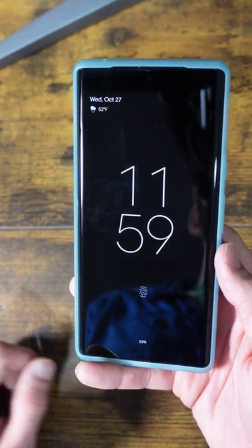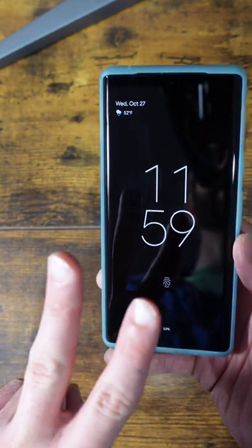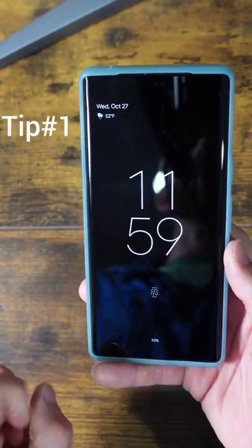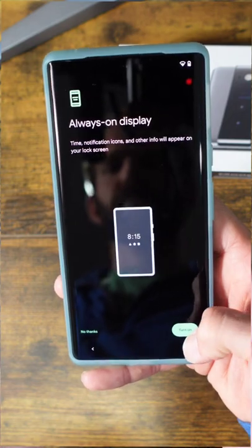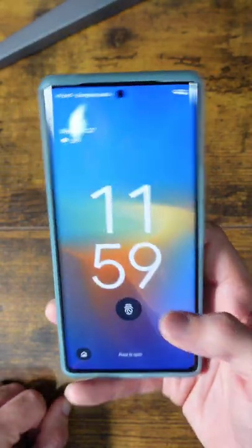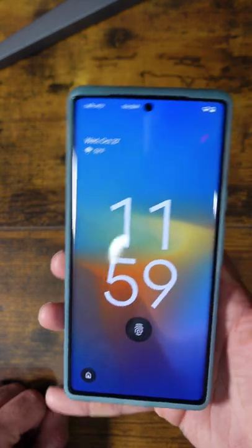If you're having issues with the fingerprint reader on the new Pixel 6 or 6 Pro, here are two tips to improve your accuracy. Tip number one: during setup, enable the always-on panel. This will allow you quicker access into the phone without first having to fully wake up the phone and then hit the fingerprint reader.